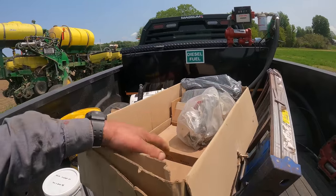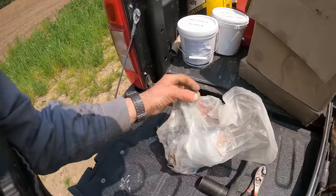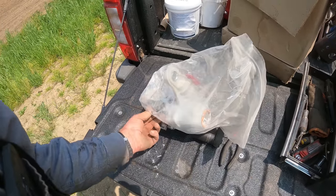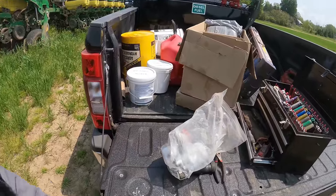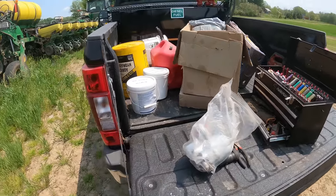I believe there's four of them altogether - one, two, three - yeah, there's four of them here. So what we're going to do is change this whole complete unit out and see if we can't get this thing to plant the way it should. Then we'll explain what led up to our problem here once we get this fixed and get it back going.